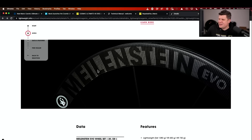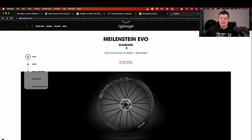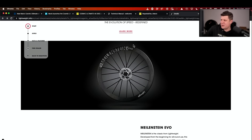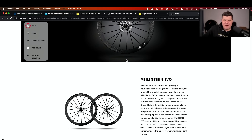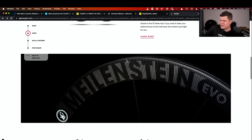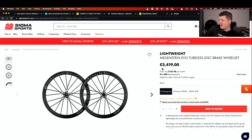These compare to the Lightweight Meilenstein Evos — the closest competitor on the market right now, and the only other brand doing this one-piece hub-spoke-rim combination in any commercial way. There are a few others but very niche. The key difference is that these Lightweights on Sigma Sports right now are £5,419 — that's about £1,850 more than the Mavics.